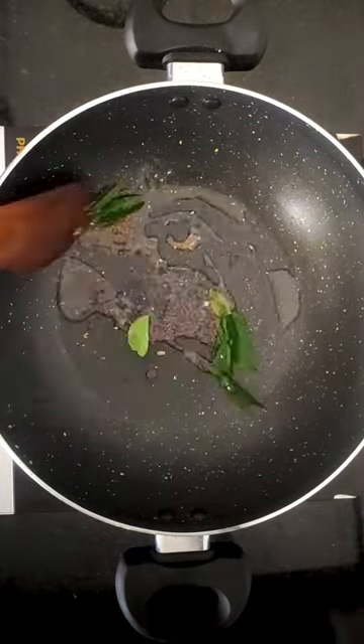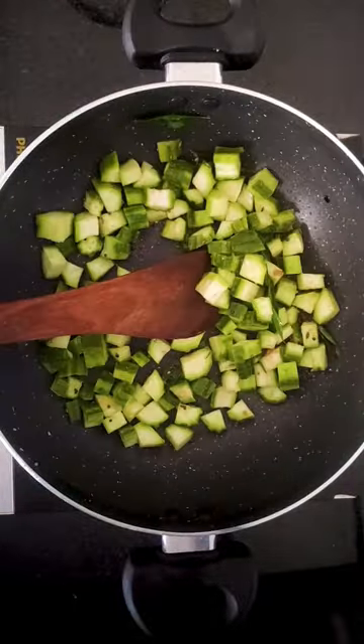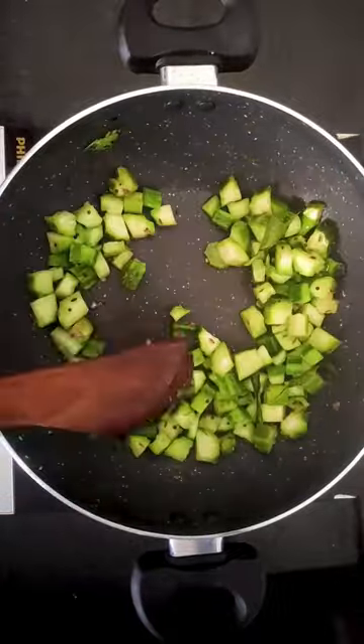Dry roast all of them and grind into a fine powder. Now add oil to a kadai and add in some mustard seeds, cumin, hing, and curry leaves for tempering.